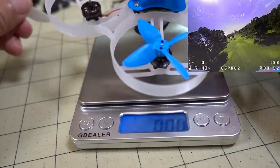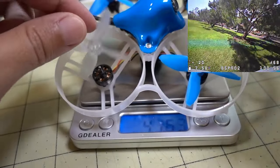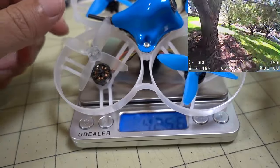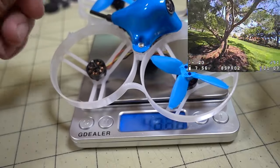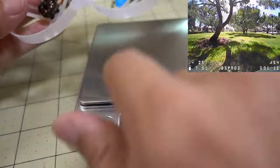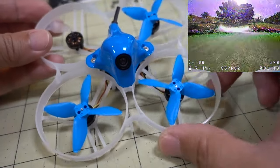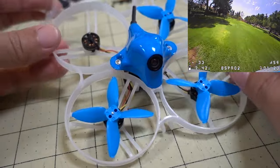So let's talk about the weight of this. We're coming in at 42 and a half grams, and this is the reason why you can do all the tricks that you want to do with this — because it has a very low weight. The 2-inch prop has a lot of power, so basically the power-to-weight ratio is really high for this one. It can basically overcome the aerodynamic forces of the ducts causing the yaw washout. That's my theory at least.